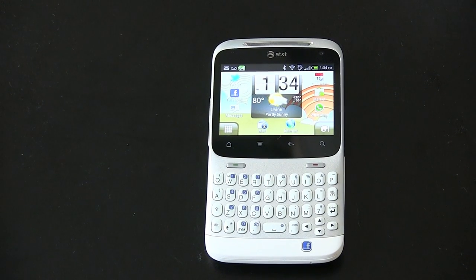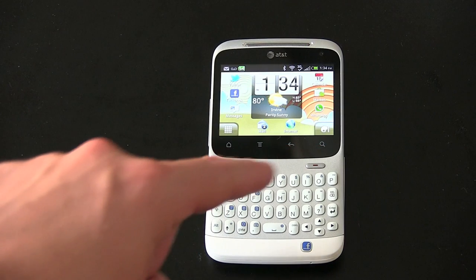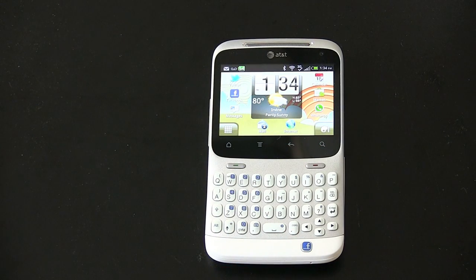What's up everyone, John Rettinger from TechnoBuffalo here with a full review of the HTC Status, or the Facebook phone, also called the HTC Cha-Cha abroad. Let's see if this QWERTY-packing little guy can dance its way into your heart. It took me a while to come up with that intro.